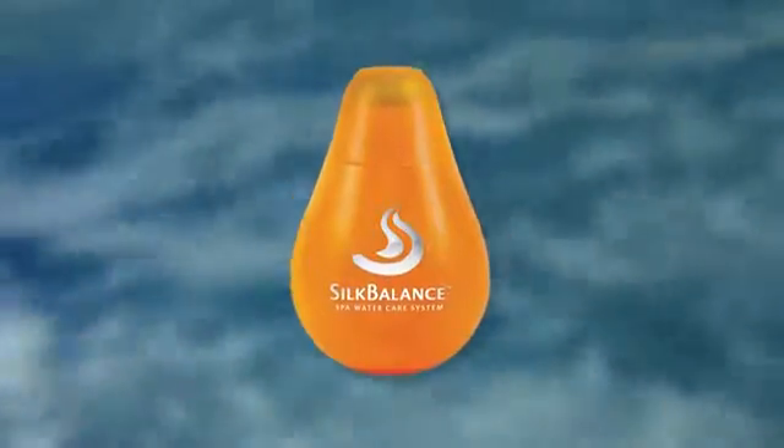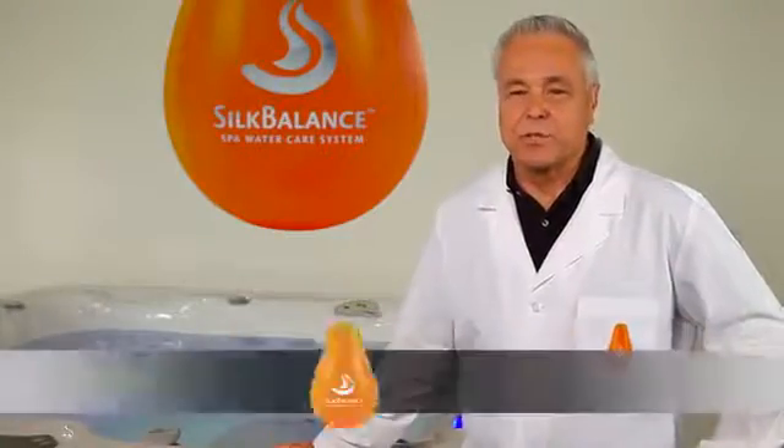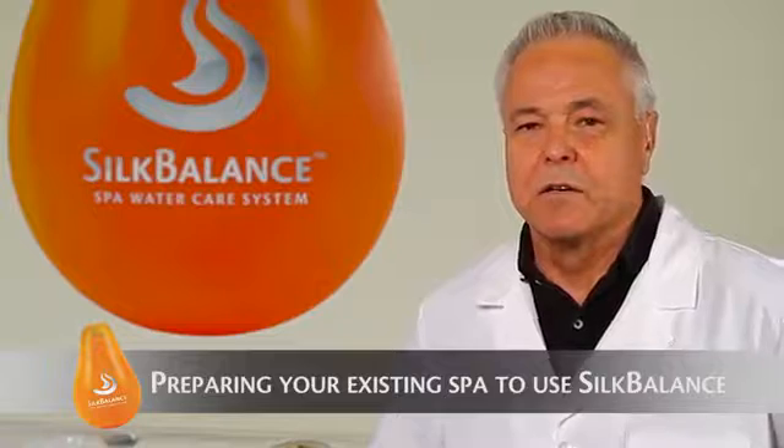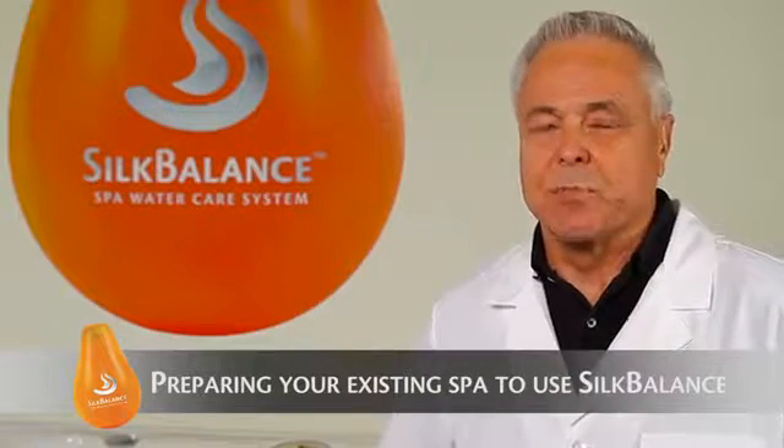Hello, I'm Colin Taylor, lead chemist for Silk Balance, and this is the North American Test Center. In this video I'd like to show you how to prepare your spa so that you can use Silk Balance to achieve silky soft sensation and easy maintenance.